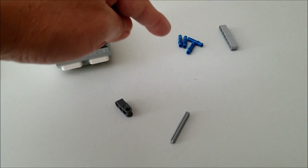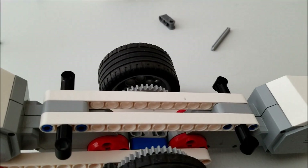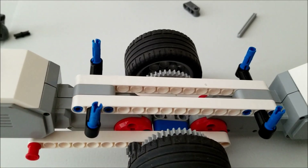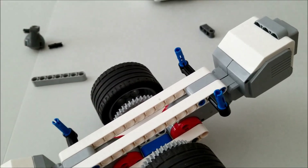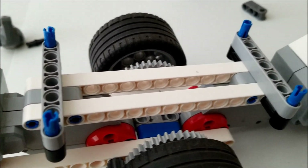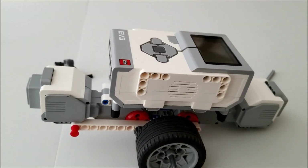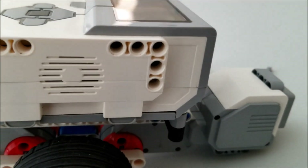Next we're going to take the four long blue connectors and put them inside. Blue connectors are in — make sure that the long part is facing up. Go ahead and grab your two seven beams and we're going to put them right on top, and it should look like that. Now we're all set to get our brick put on. Brick is on, and it should have gone onto all four of those blue connectors.